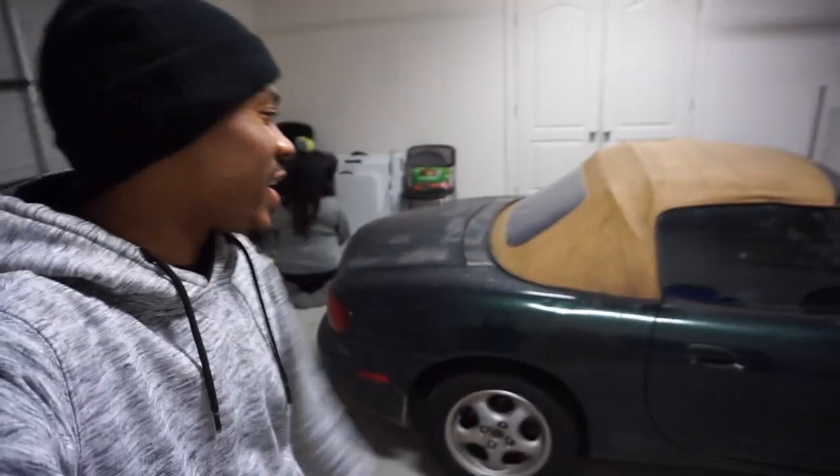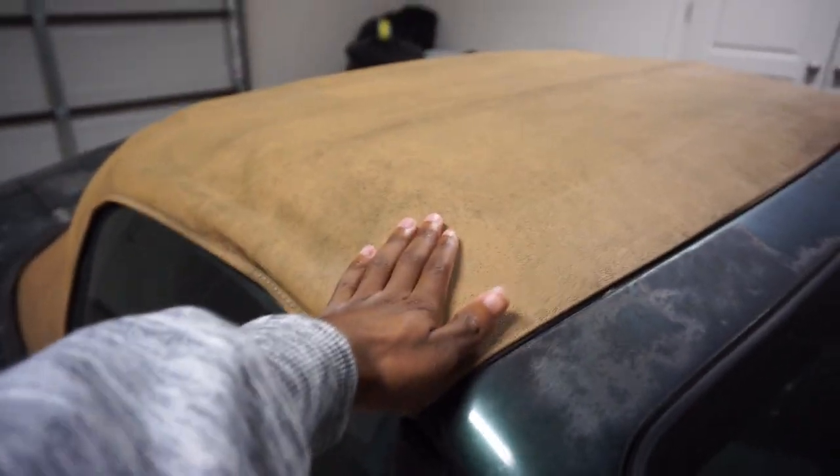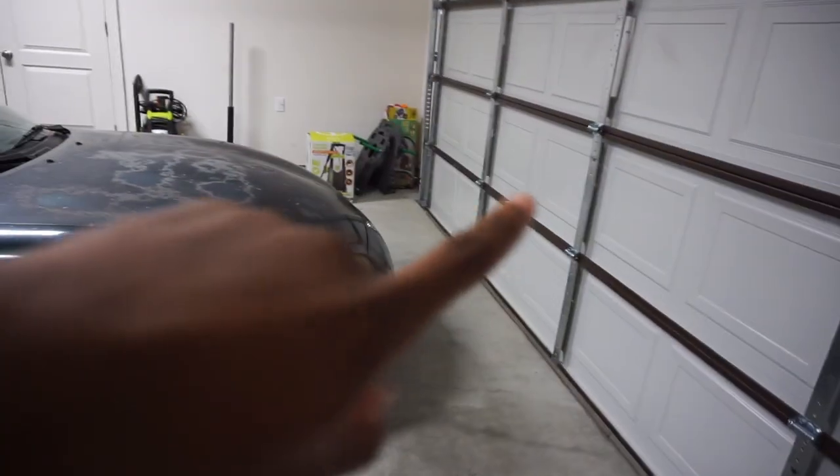What's up YouTube, PJ back with another video. Today starts the very first video of getting this Miata back on track and in the shape it should have been in a long time ago. We're gonna be cleaning the Miata and installing a new black top I ordered for it. We're in the garage because it's dark outside — I had to work earlier today. We're gonna start off by taking the top off, taking everything out of the vehicle, and cleaning the car up.